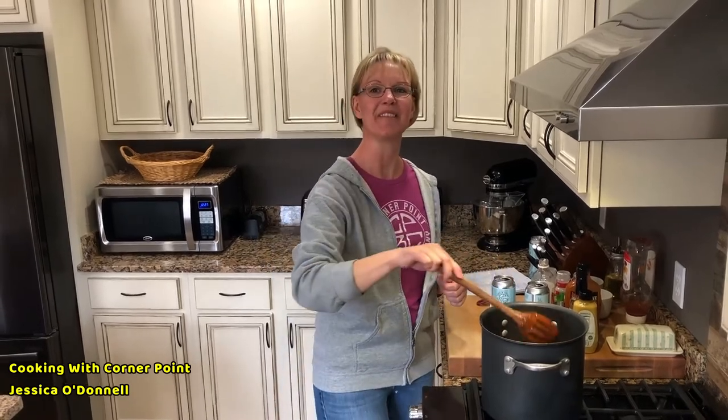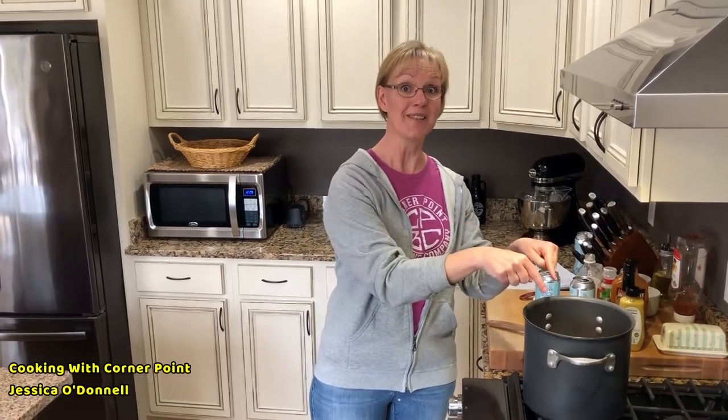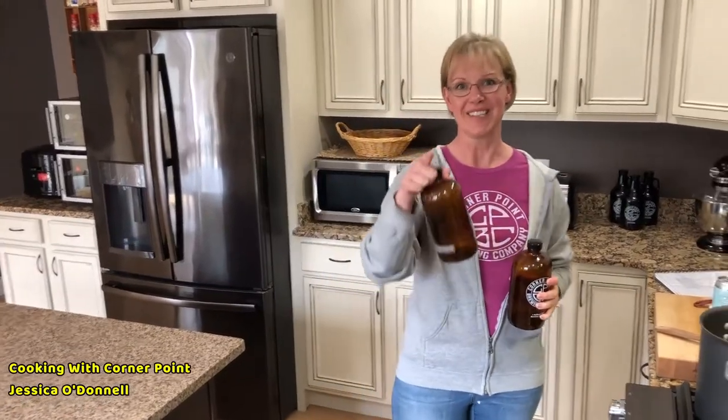There you have it, folks — the beloved barbecue sauce. Some people say they like to drink it straight out of the container, and that's fine, but I love to put it on chicken wings, meatballs, meatloaf, hamburgers — anything you can put barbecue sauce on. I implore my friends to go out and buy some Cornerpoint beer today. I've done it with just about all their beers and it works every single one. Please support your local brewer, grab a couple growlers, get some beer, and I'll see you all tomorrow. Have a great day!